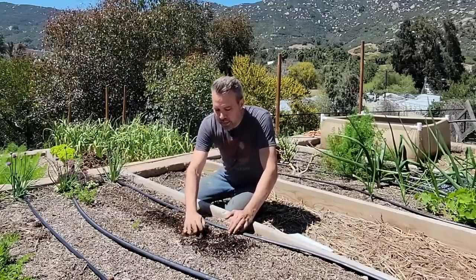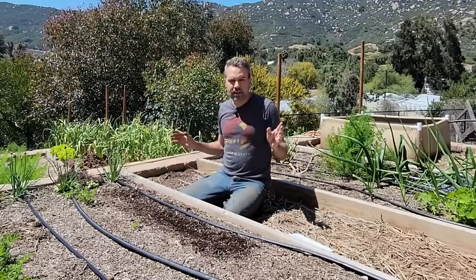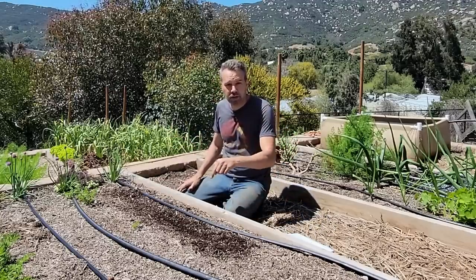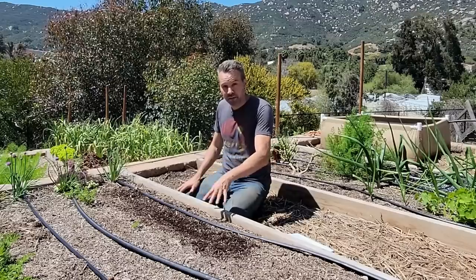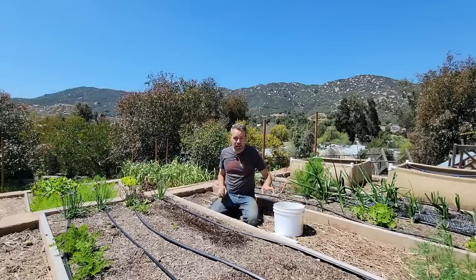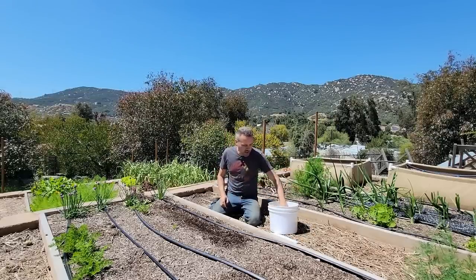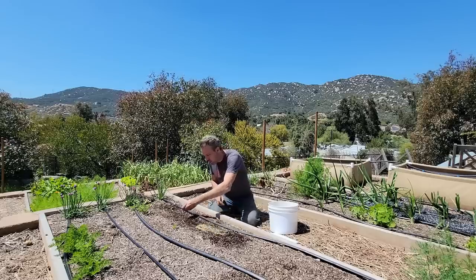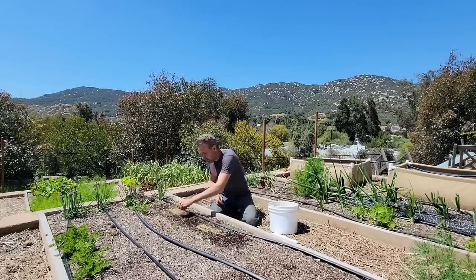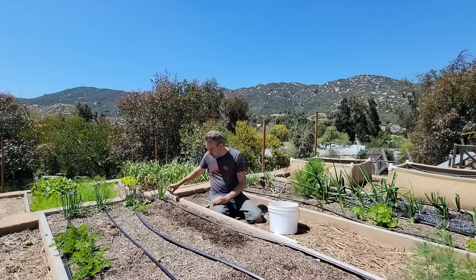I'm going to plant them about an inch deep. Now here's what happens if you forget to put fertilizer in before you sow the seeds — luckily these aren't shallow seeds like carrots, so that would be impossible. I'm just going to sprinkle a little bit over where I planted them and scratch it into the surface. Nobody will know.